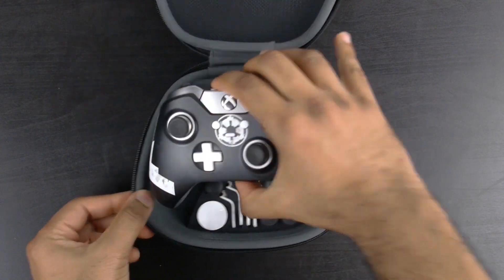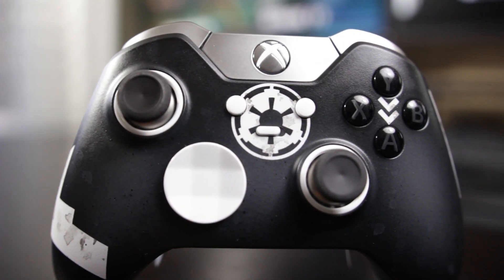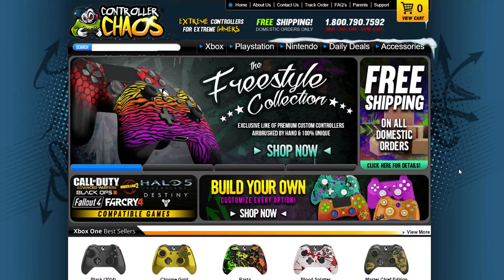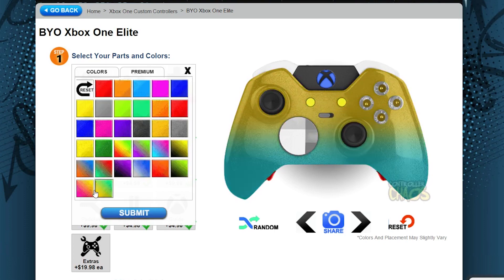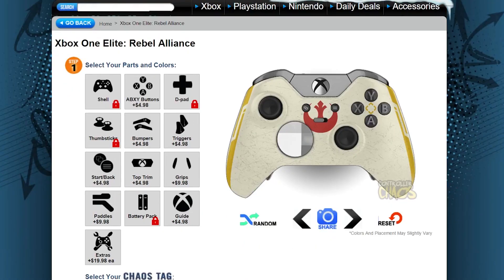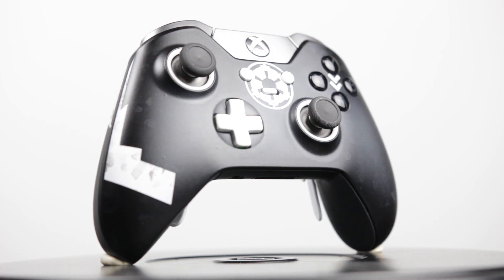Specifically what you're looking at is a controller that's been themed to match with the Galactic Empire from Star Wars. This comes from a company called Controller Chaos, and what they do is customize all of your favorite game pads. They've been around for quite a long time and excel at creating not only themed controllers like this one, but one-of-a-kind custom configurations that you can make yourself. You can also get the Rebel Alliance version, which has a more extensive paint job and looks closer to the stock Xbox One Elite configuration.